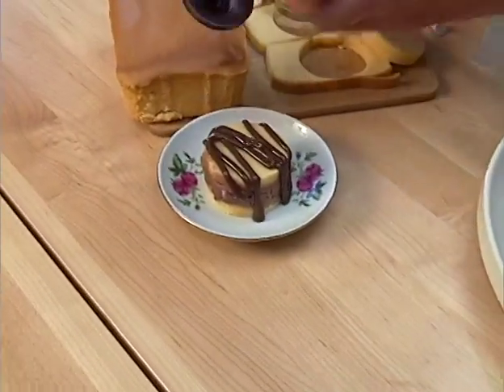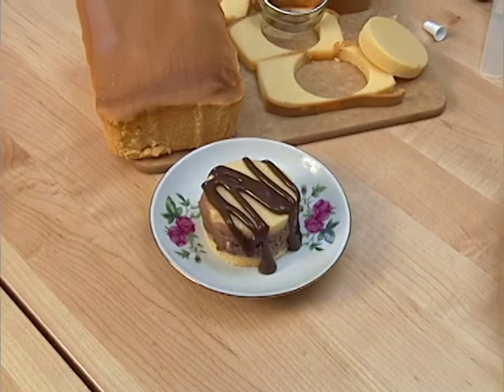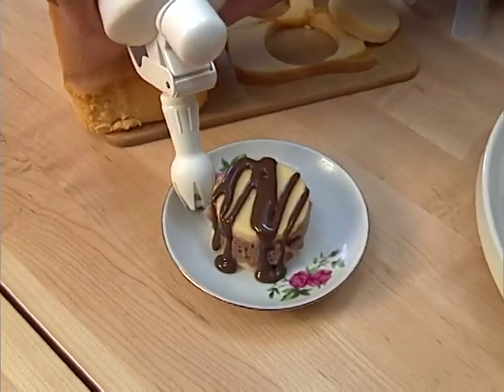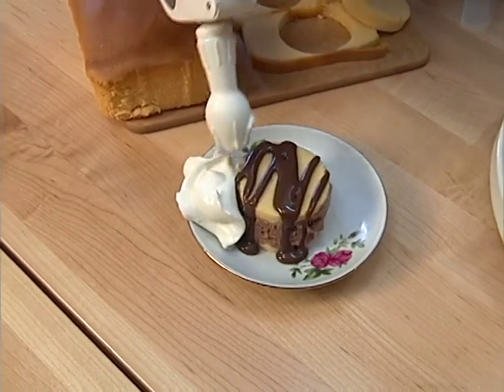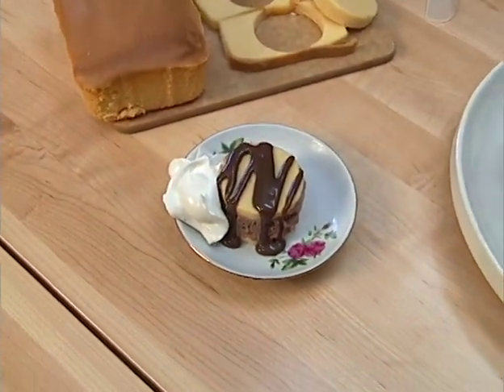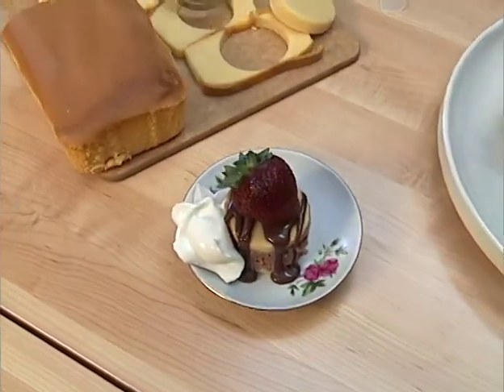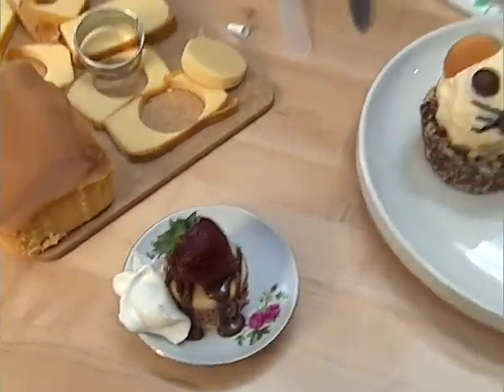Does that look tasty? Then maybe a little dot of whipped cream for a little garnish, maybe right on the side. And how about a whole strawberry right on the top. What a beautiful little bite-sized dessert that is when you just need a little something sweet after a wonderful meal with friends and family.